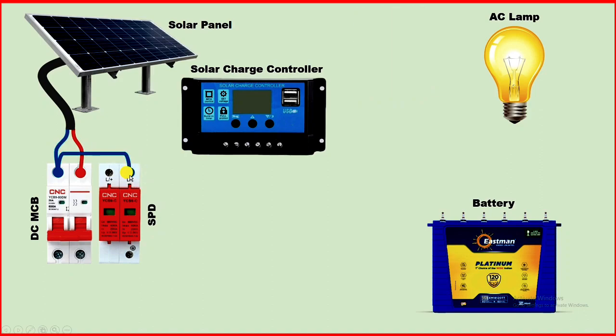Take the positive power supply and connect it with the positive terminal. After this, you can see there is an earthing terminal. So whatever earthing you have in your home, connect it with this terminal in this way. The connection of the SPD is now completed.